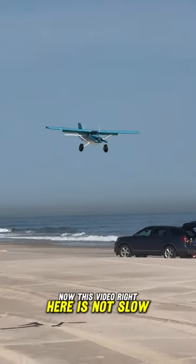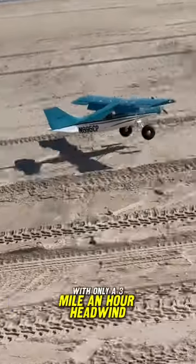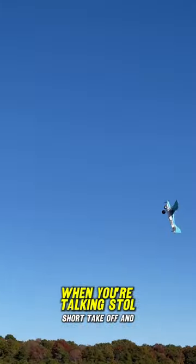Now this video right here is not slow-mo — this is actually how slow this thing is coming in for a landing with only a 3 mile an hour headwind. But that's not to say it isn't a beast. When you're talking stall, short takeoff and landings, this plane is amazing.